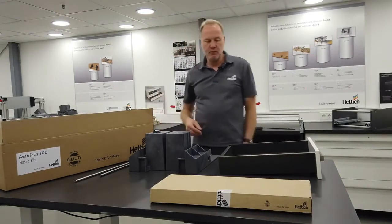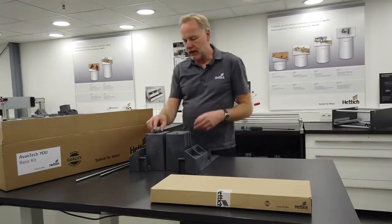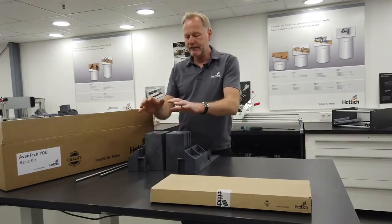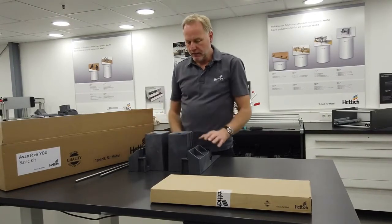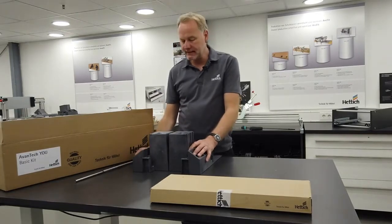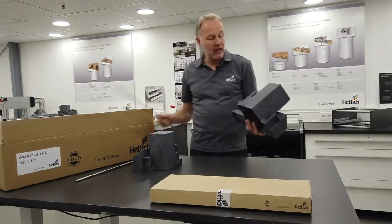So let's have a look inside the box at what you will find. First of all, which I already took out, is the AvantiQ 100. The AvantiQ 100 is a simple assembly aid for the drawer system AvantiQ. We have these plastic parts, we have some steel parts, and the assembly of the AvantiQ 100 won't take that much time.